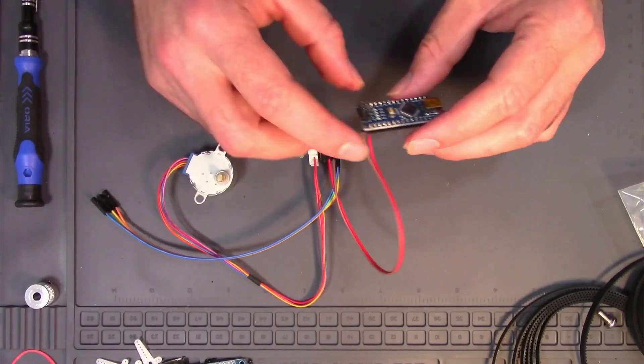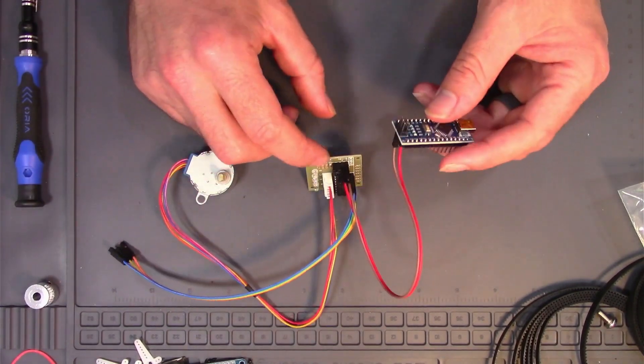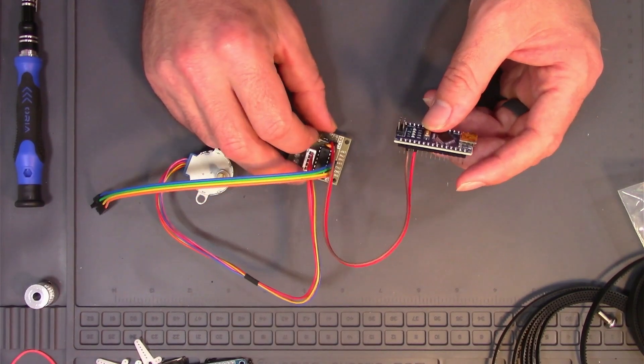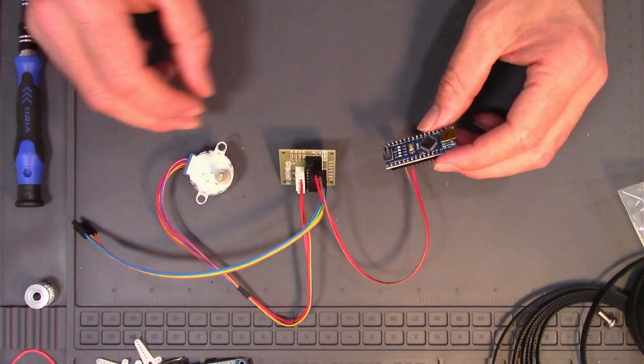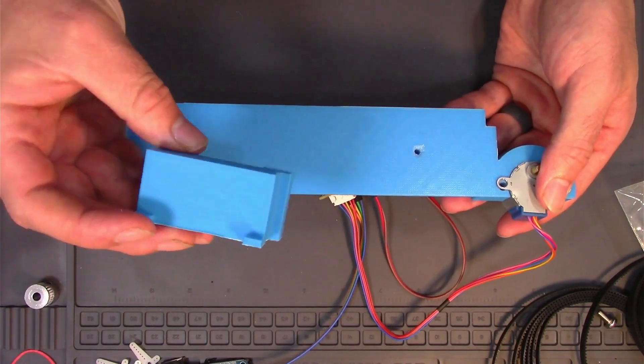Alright, so we're ready to go. This is pre-programmed to turn based off the serial port inputs on my keyboard. This is a prototype rail that I made, and on this rail we have a servo slider.